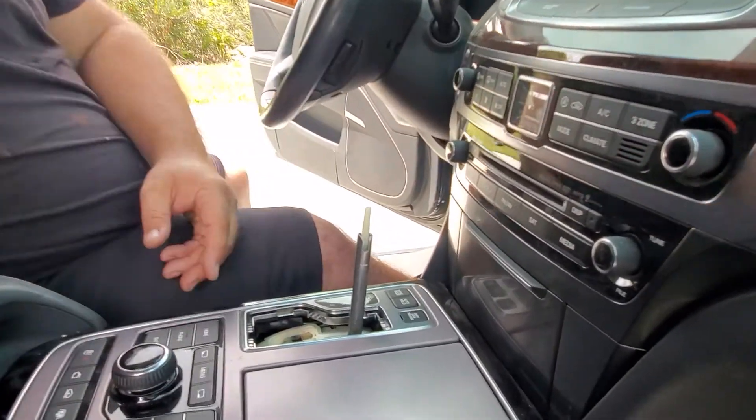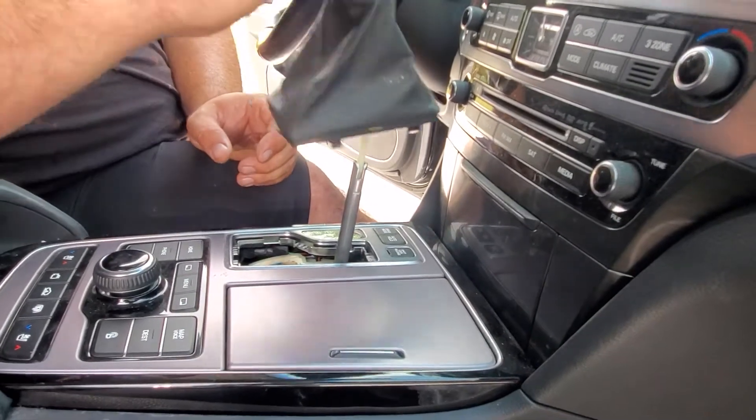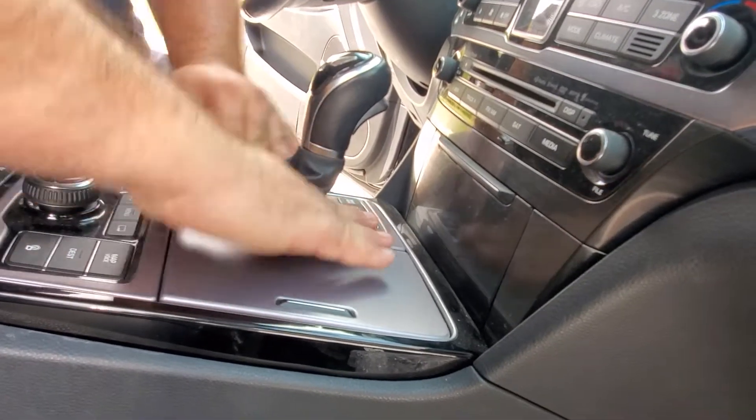To pull this out, you just got to jerk it up — jerk it up, all the way, like real hard. And it pulls off without damaging anything. When I put it back, you just do this and put this back in.